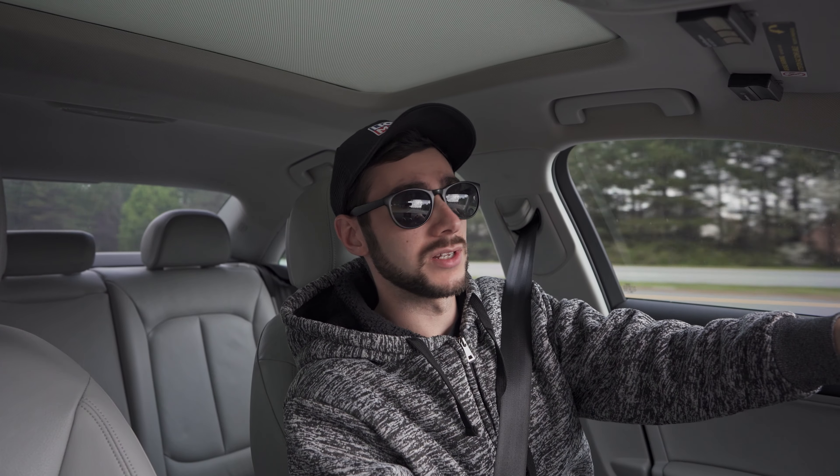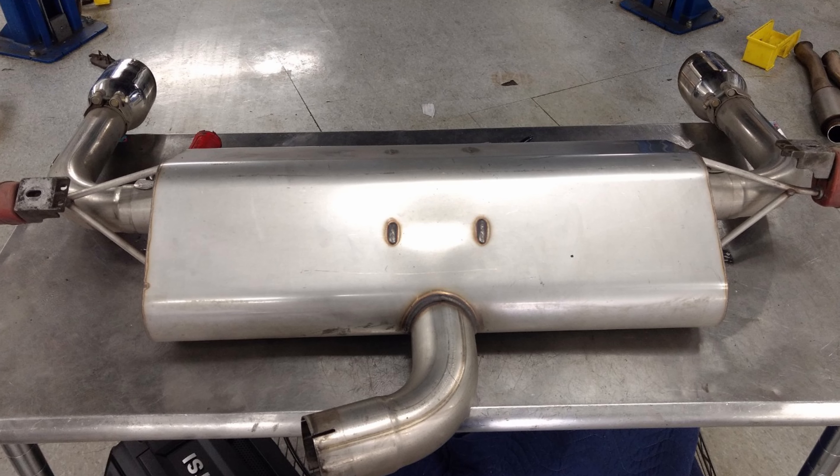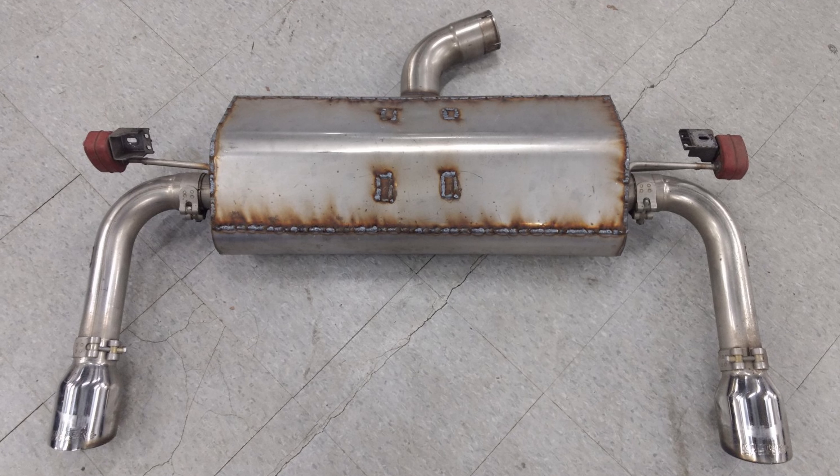You guys saw recently I had posted on Instagram just a little bit of a teaser as far as the modifications we just made to this Miltech cat-back exhaust system. What we actually did was we went ahead and dropped the rear suitcase muffler on this exhaust and we actually cut the entire box open to take a look at what's inside. I'll leave a couple pictures up here so you can see the before and after and the modifications we made.